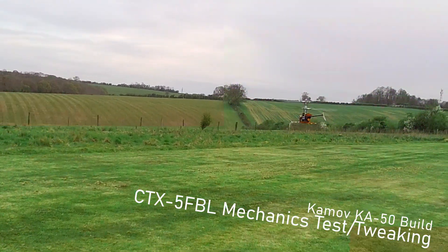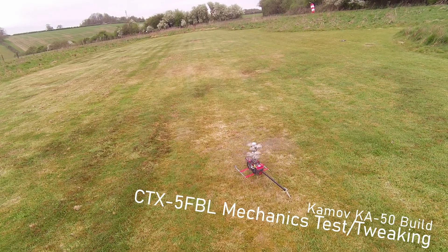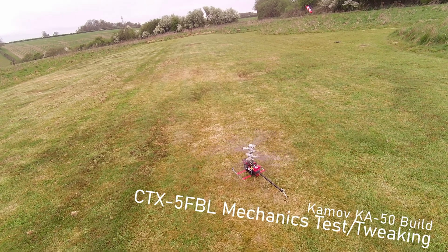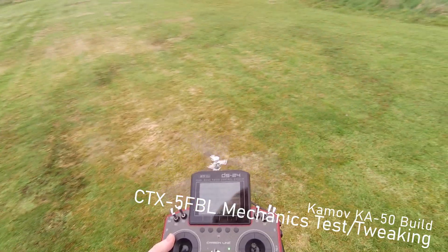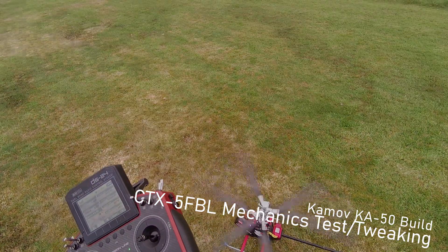It's a very interesting helicopter. It's gonna be amazing when it comes to this. Mission accomplished.